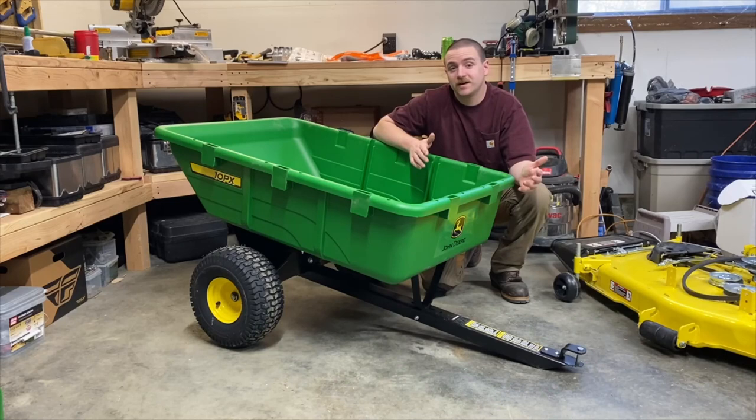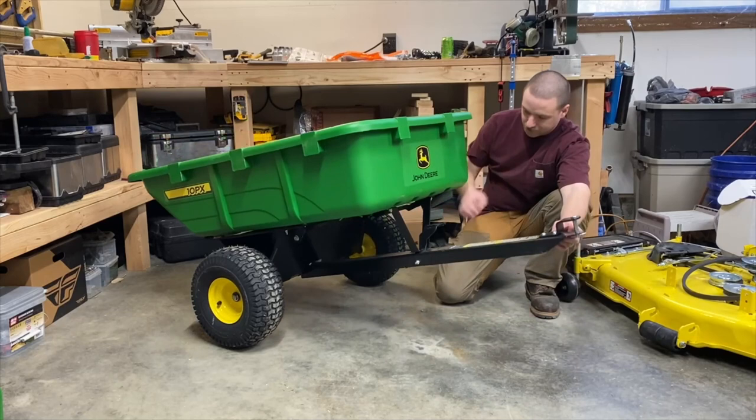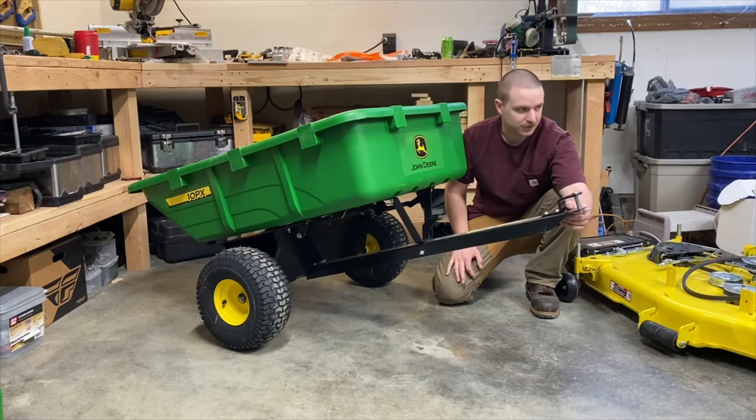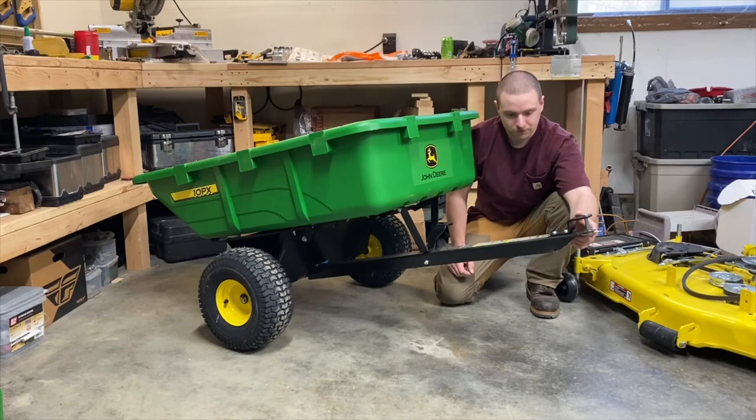Here we are at the 10PX. My first impression: this thing is definitely in a whole different ballpark from the 8Y. It feels built sturdier, with a solid draw bar as opposed to the folding one. Simple things like the tongue — that piece of steel is heavier than what's on the 8Y, of course because it has a higher weight rating. The tow bar is not hinged at all; it's a solid piece formed around, so you have quite a bit more strength in a single-piece tow bar.